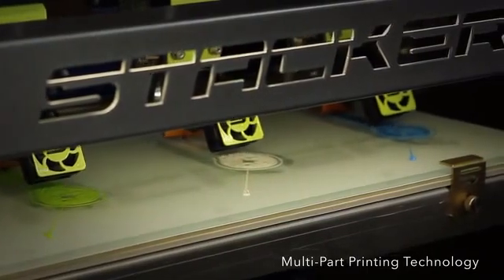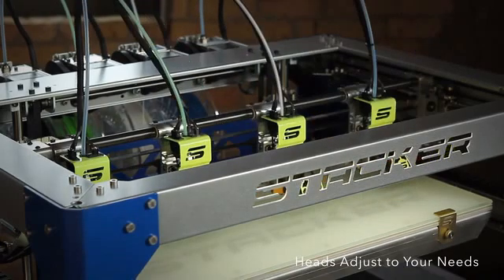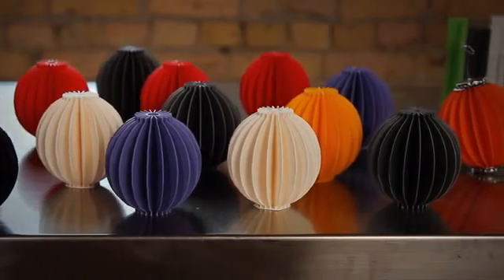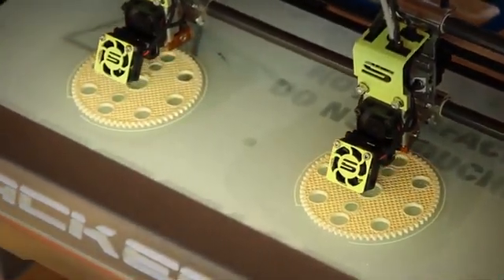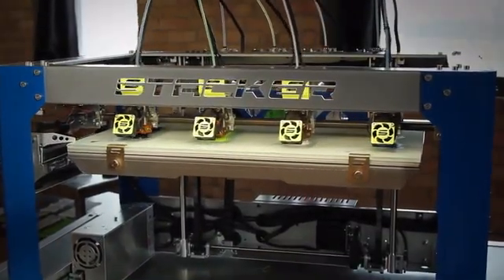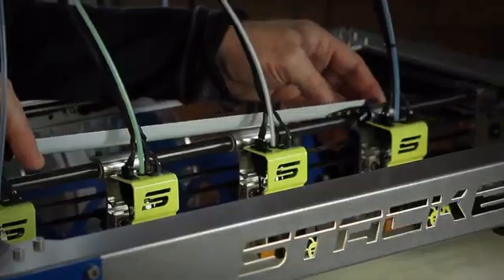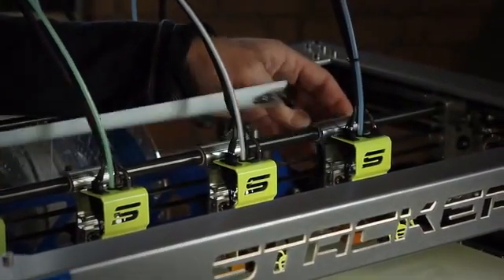Let's look closer at Stacker's key innovations, starting with multi-part printing. Why print one part at a time when you can get two, three, or four parts in the same amount of time? Welcome to the new age of digital manufacturing. Stacker's exclusive multi-part printing technology and high-volume extruders will print your objects many times faster than most other printers.